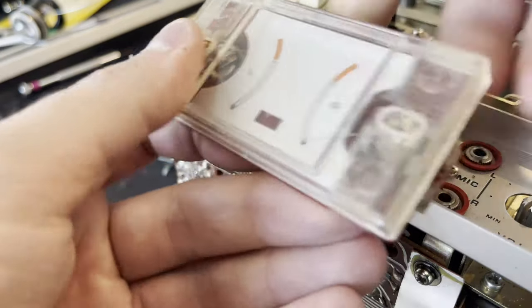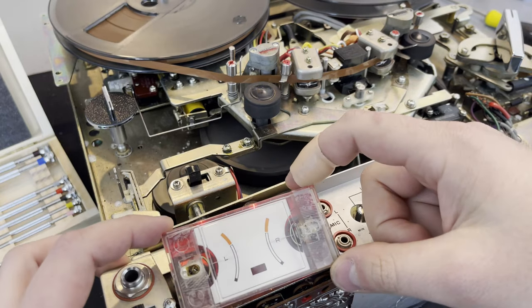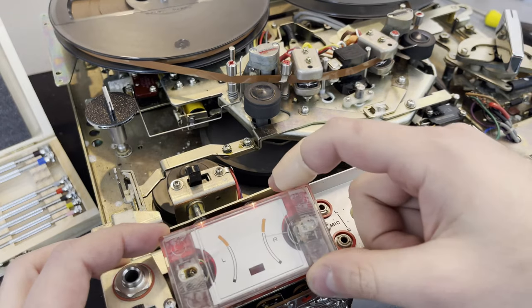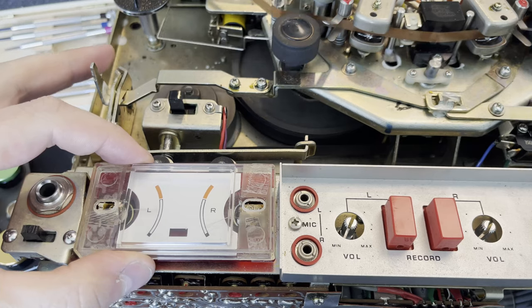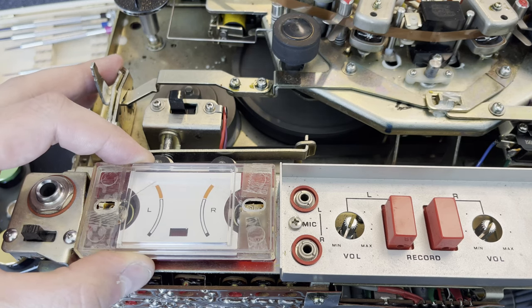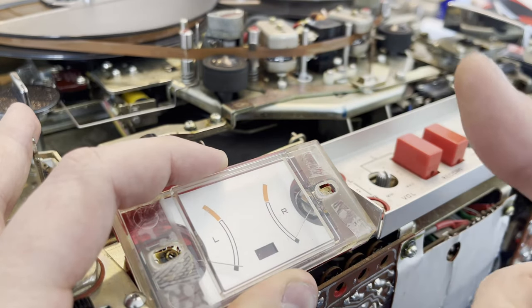Had to put it back together with some cellophane tape since it doesn't clip together anymore. We can see it's bouncing a bit. The left one was easy to fix, but the right one was still pretty stuck — I couldn't get that screw to turn no matter how much heat I put into it. I eventually got it loosened but the screw was destroyed in the process. After taking it apart again and bending it a bit more, that got it moving. It's a little erratic — I wouldn't trust it for recording — but they're moving, that's all you want.